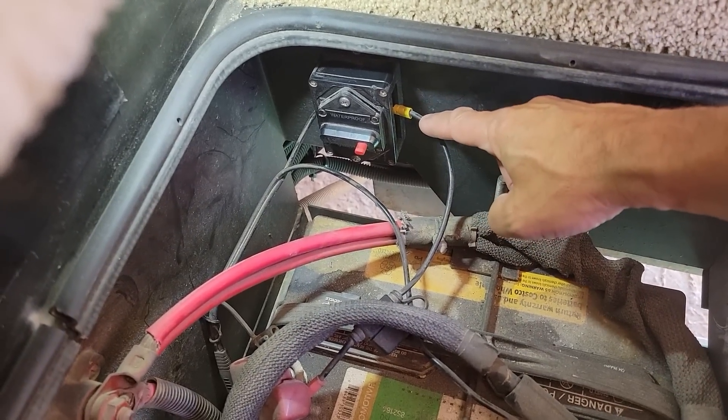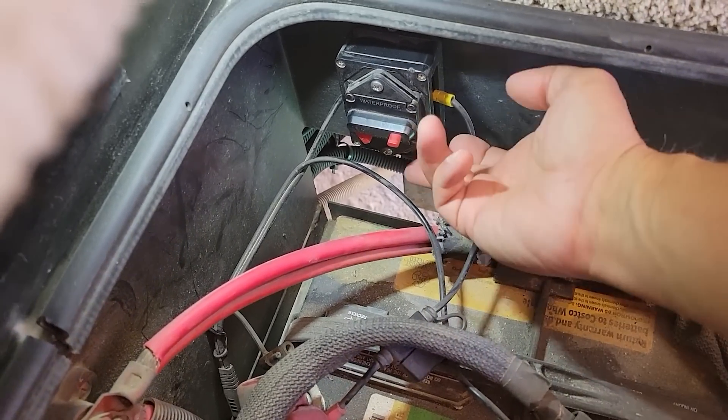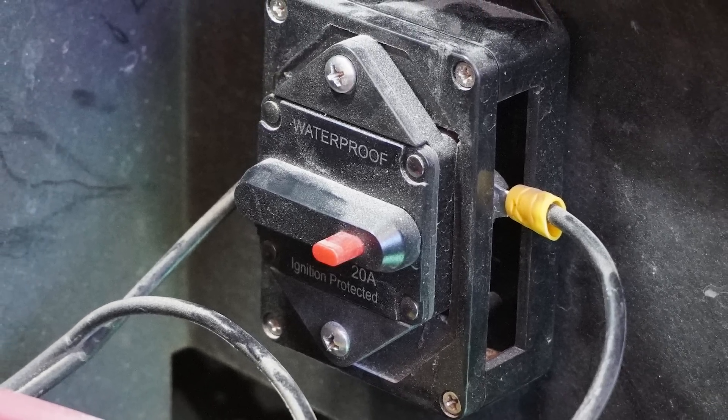One thing I did was install a circuit breaker between the charge controller and the battery it's charging. I wanted a way to quickly disconnect it, so it works as a battery disconnect for the charger. Also, early on I noticed that sometimes when I would start the engine there would be a surge of current, and I had a little fuse on there that kept blowing. It's a 20-amp charger so I put a 20-amp circuit breaker on there, and since doing that it doesn't have that issue anymore.